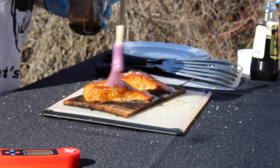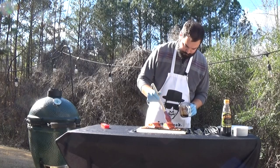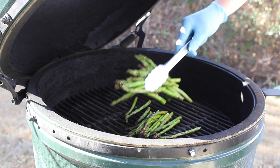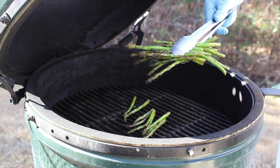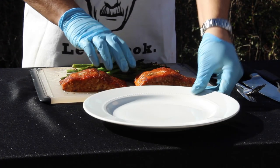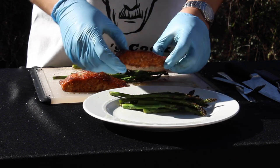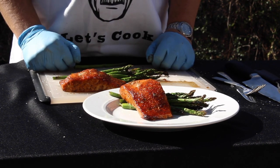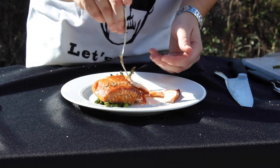Now once the salmon comes off, I like to hit them with a little bit more glaze just to really enhance the flavor and get that nice finishing sheen. These salmon are going to be very garlicky, very sweet, and very delicious. The asparagus has some nice color to it, it's pliable to the touch, and it has a little crispness with some nice charring. To plate this, get yourself a nice white plate and put some asparagus down first with the tops sticking out, then take your best-looking salmon fillet and lay that right across. You can see it just flakes apart — it is so moist with a nice glaze.